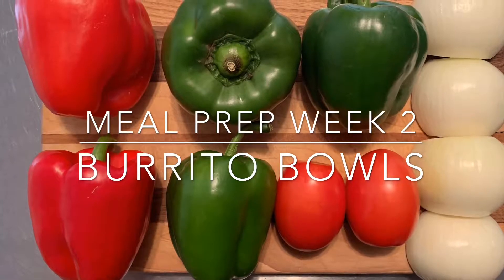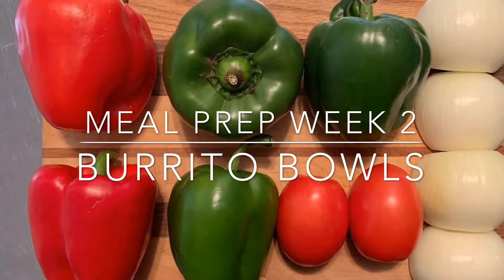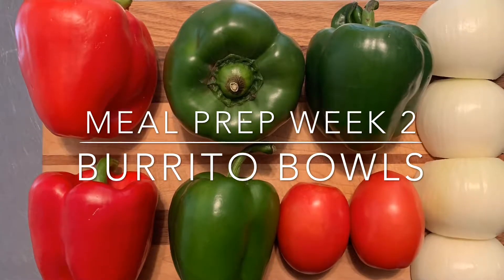Hello everyone! I'm going to be taking over my mom's channel just for this video to show everyone how I meal prepped for the week.